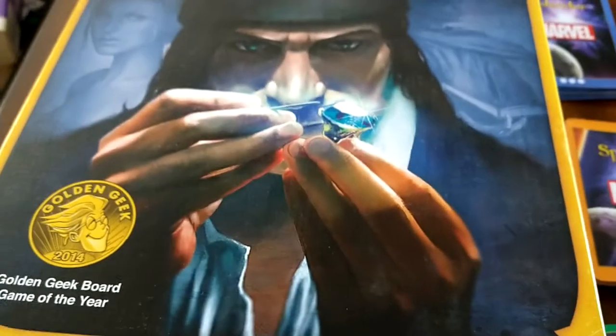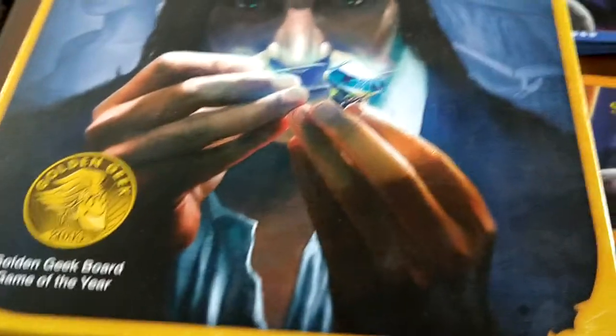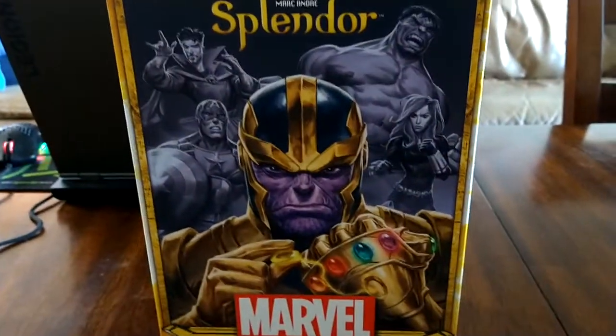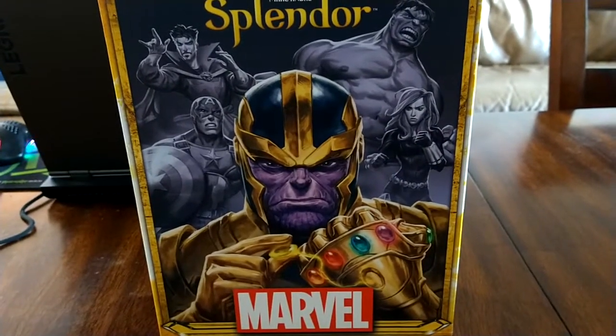Splendor is a classic game in modern board gaming. We love Splendor, and either edition is a great game for your collection. We highly recommend either the original game, which has the Renaissance theme, or this repackaging of it with some slight changes — the Marvel edition.